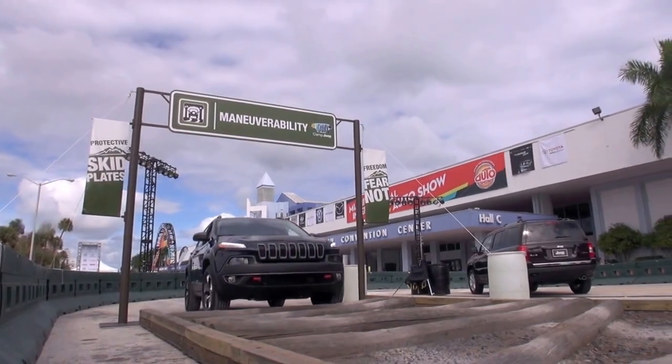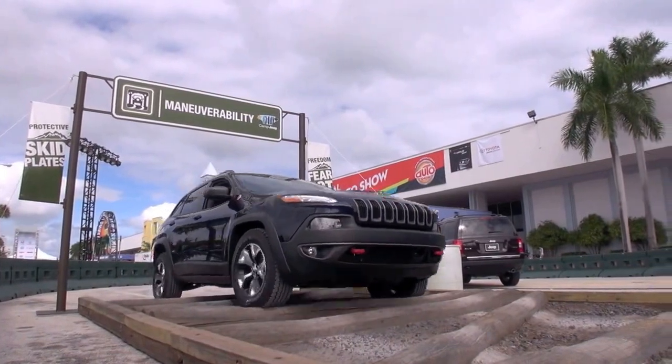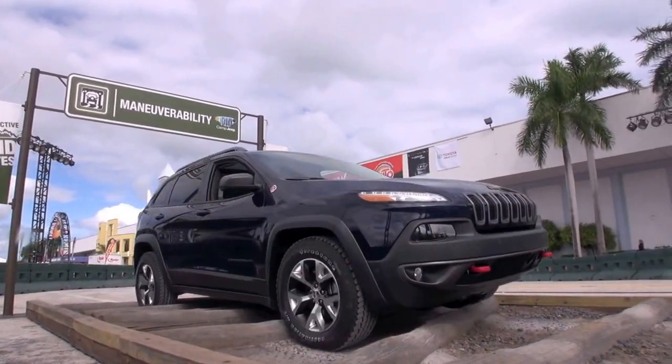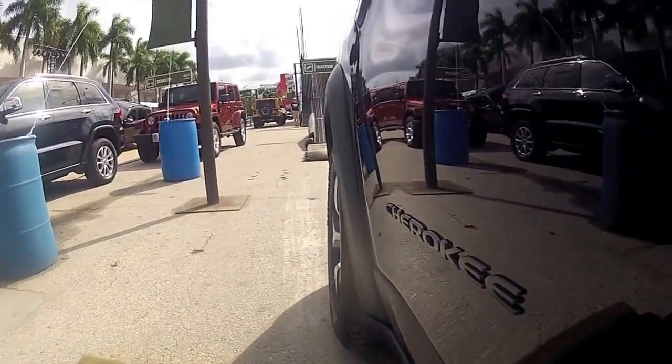One thing I want to show you is Select Speed — this is a class-exclusive feature for our Cherokee. Press it and it does all the driving for you. Look at my foot — I'm going to take it off the accelerator. What impresses me most is notice when we go over a log, it does a great job of accelerating over but then stopping so it's not going too fast or too slow.